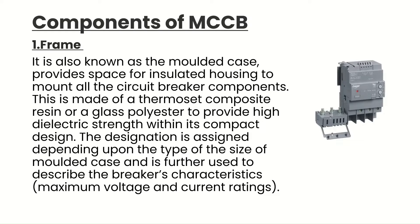Next are the components of MCCB. Component 1 is the frame, also known as the molded case, which provides insulated housing to mount all the circuit breaker components. It is made of a thermoset composite resin or glass polyester to provide high dielectric strength within its compact design. The designation is assigned depending on the type and size of the molded case, and is further used to describe the breaker's characteristics, maximum voltage, and current ratings.